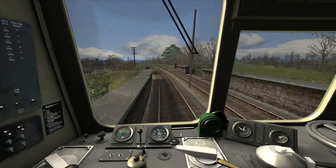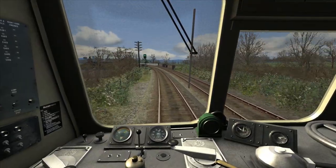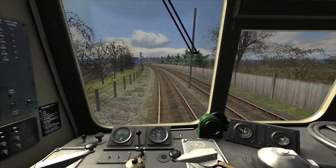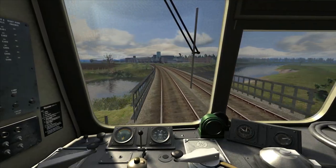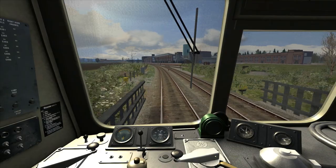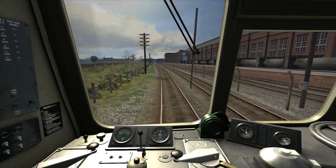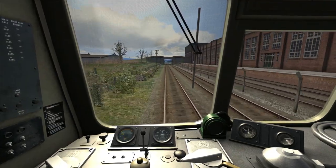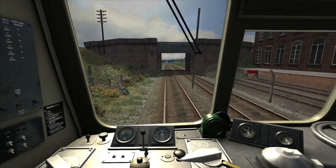We are now speeding up and the speed limit is now 40 mph. As we reach 40, I'm then going to idle the power. Now the tachometer has fallen, I'm going into gear four and leaving the power in idle, allowing the train to coast until we can accelerate up towards 60. We're now passing Carnation Works on the right, and now passing the 60 mph speed board so I can go straight into full power, as this train does take a few moments to respond to any control input from the throttle.